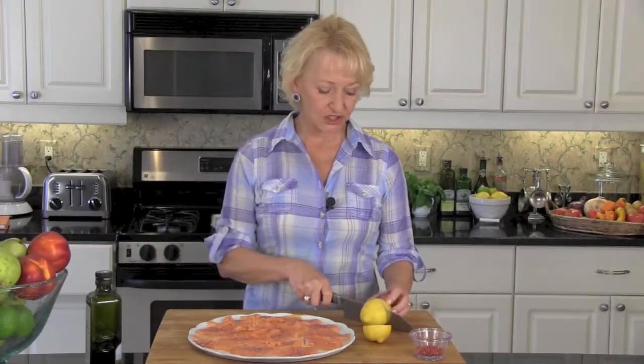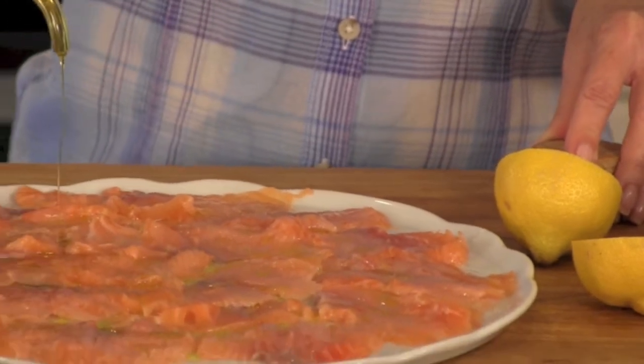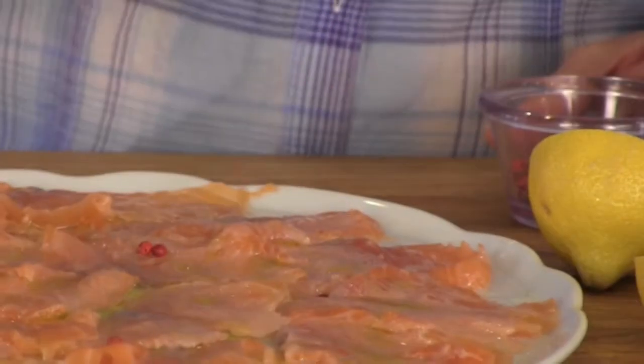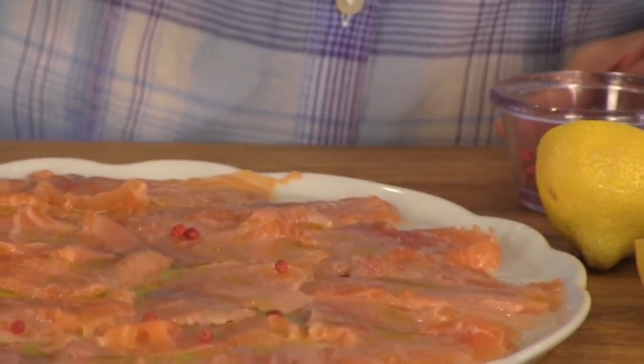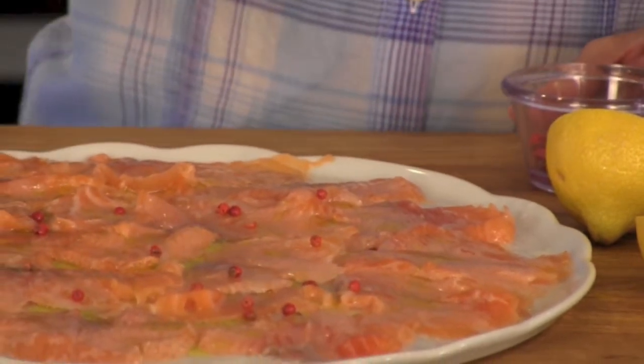Top your salmon with the juice of one to two lemons — really depending on how juicy they are — but you want your salmon nicely coated with lemon juice. Oh, this smells so good. Drizzle with a couple of tablespoons of extra virgin olive oil. Sprinkle with a little bit of baille de rose — grown mostly in Madagascar, they look like peppers but they're not. They're very French and available in most gourmet food markets. Cover this with cling film and pop it in the refrigerator for 30 to 45 minutes so the lemon can work its magic.